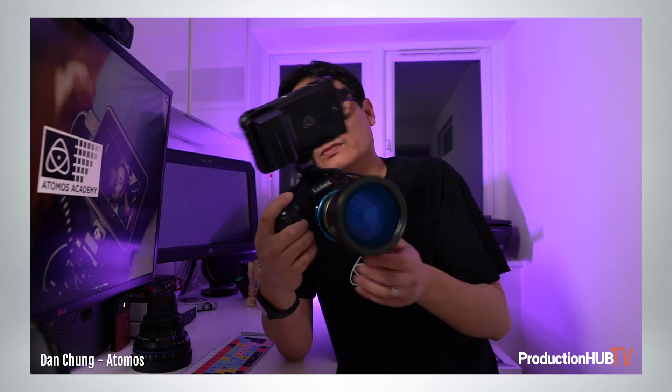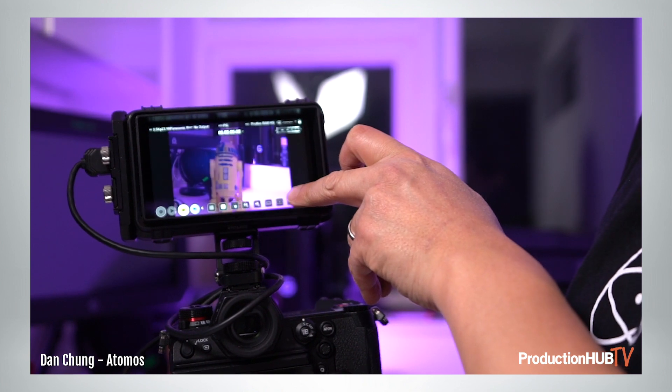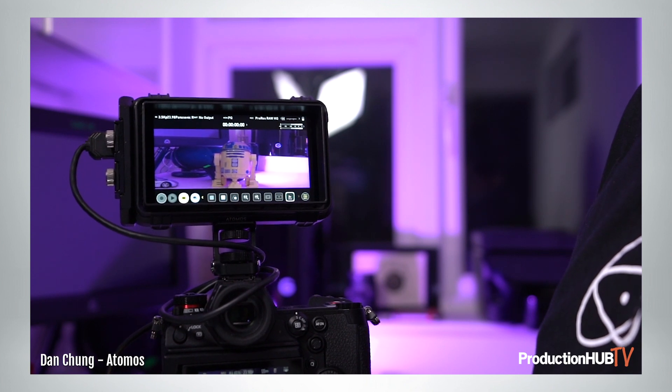You'll also notice that I've got a PL mount adapter — this one's from MTF Services — and that allows you to mount these anamorphic lenses directly to the S1H. In addition to that, when you're running it, we can now de-squeeze that picture for whichever anamorphic lens you choose, whether that's a 2x or a 1.5x squeeze.